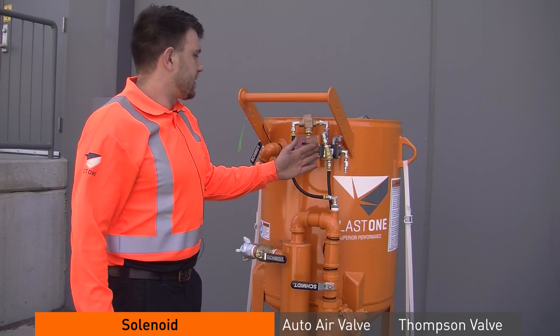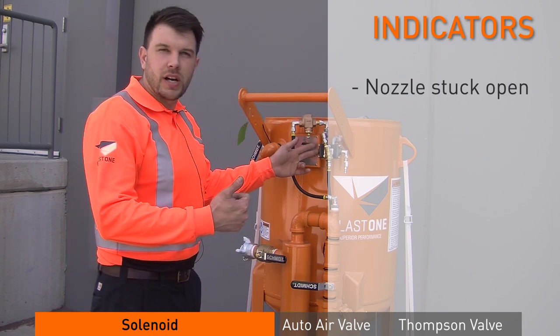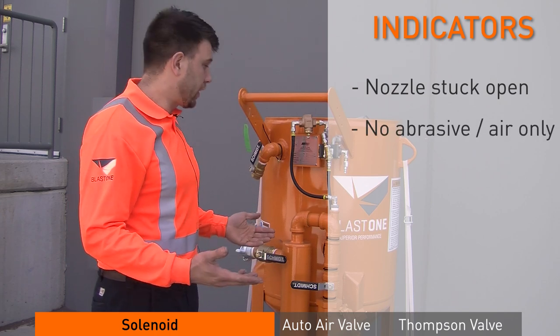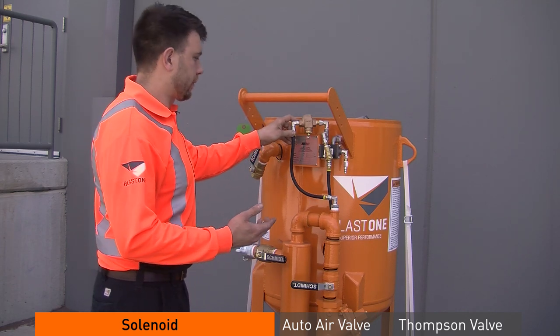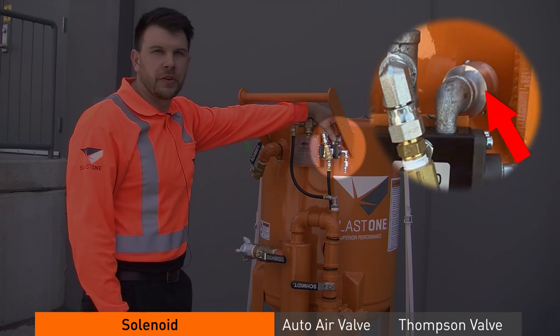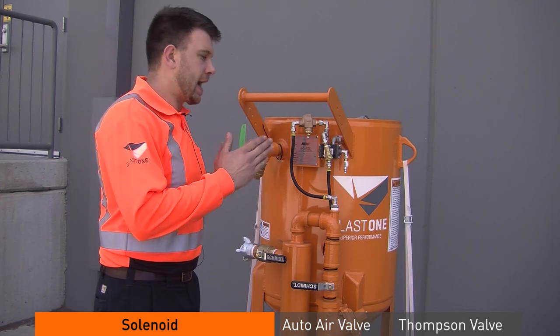Issues that indicate the solenoid may be bad: blast nozzle stuck open, no abrasive, air only — several things can indicate it. The first step to troubleshooting a solenoid is making sure it's even working. When you hit your dead man handle and let off, you should feel a puff of air coming through the muffler on the backside. That lets you know the valve is actually opening and closing.